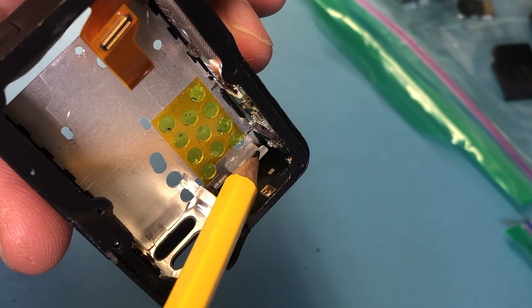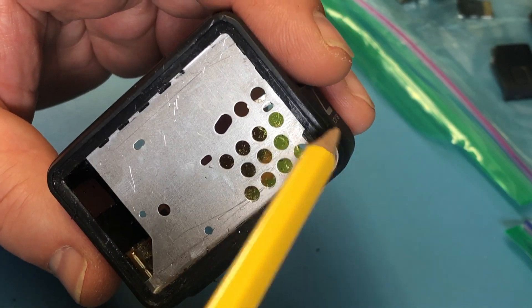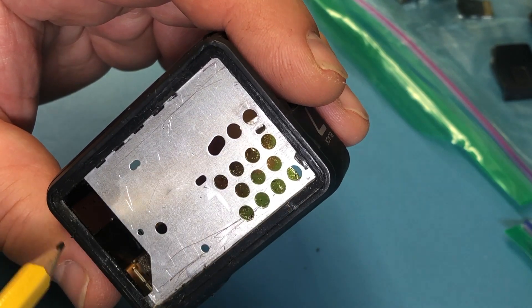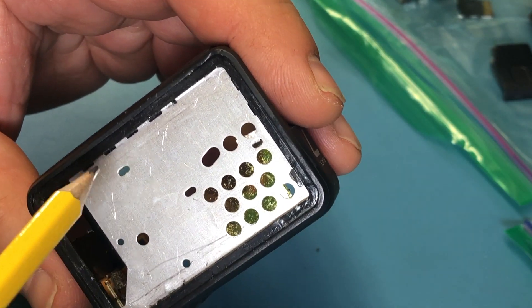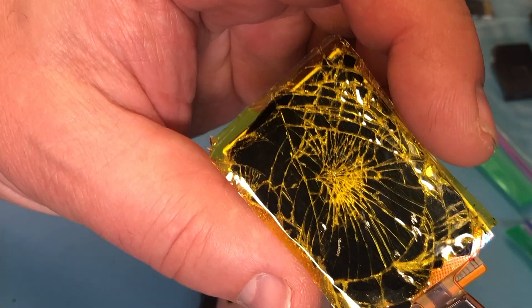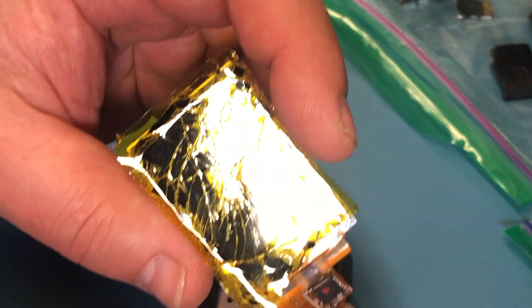The LED is here on the board and it illuminates this plastic piece, which then lights up here. Now, there were people suggesting to use a hot air gun to loosen the display. I don't think that's a great idea because this piece is going to melt — and mine is a little bit molten here, got a little too hot. I would not do that. When the display breaks, I would put a piece of tape over it so all those tiny glass pieces don't fly around — they stick to the tape.